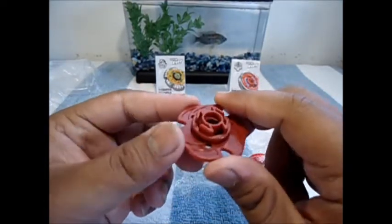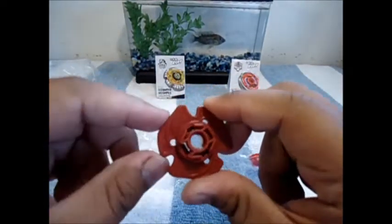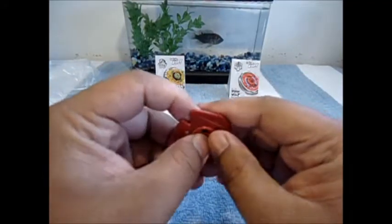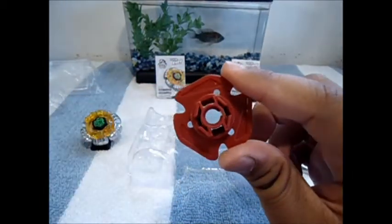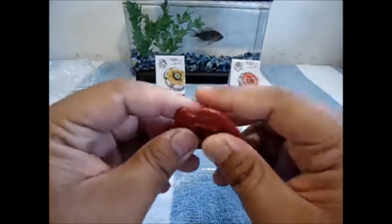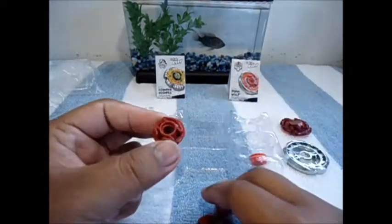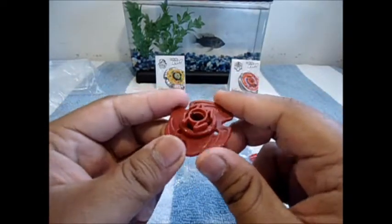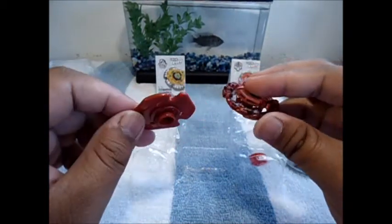Next up we have the SW145 track. Right now it's in attack mode because of the two pointed claws, but you can actually flip it over upside down into defense mode. You can also just take it off and use it as a standard 145 track, but I actually think it's lighter with the wings on, so it's probably more recommended to keep this on. It's also a nice reddish color that matches the face bolt and clear wheel.